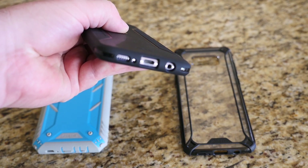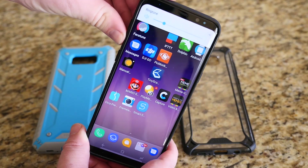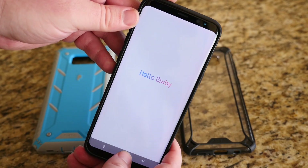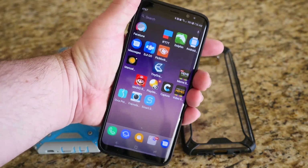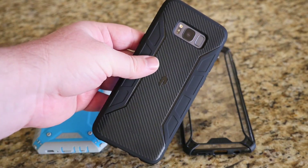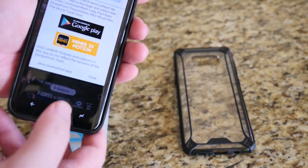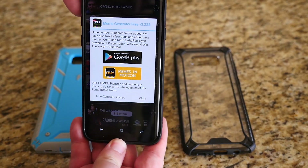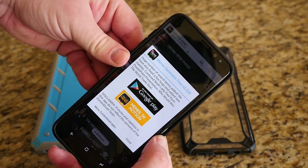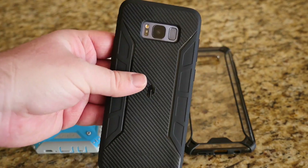The camera hump on the back gets some protection, and the ports on the bottom are easily accessible. Power button is amazing, volume up and down work great, and the Bixby button works too. Besides giving minimal protection, it's really about the grip. On the front you do get a little bit of a lip for protection, and the sides are a bit squishy — not too hard. Overall, very slim case and it feels really good in your hand.